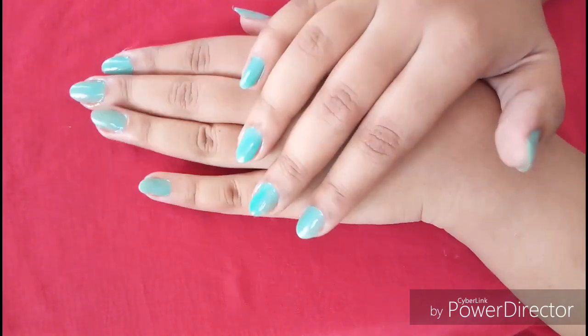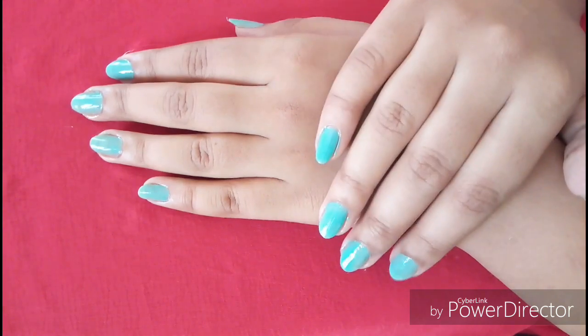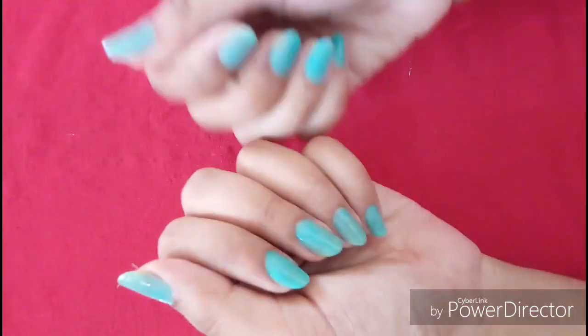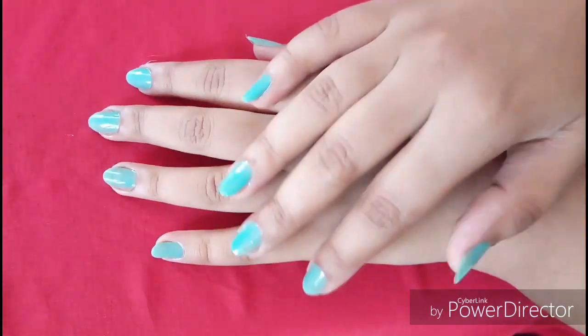Hi guys, my name is Aishwarya and welcome to my channel Blush with Ash. I am going to do this video on how to do an easy manicure at home. This is a highly, highly requested video.